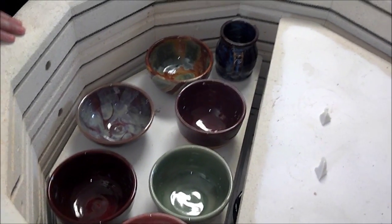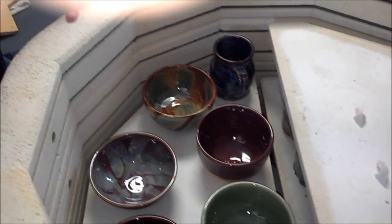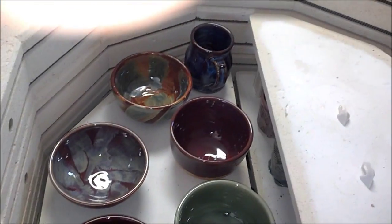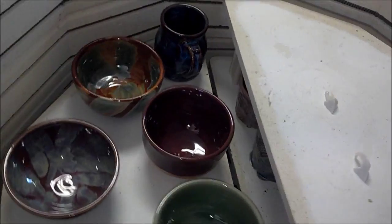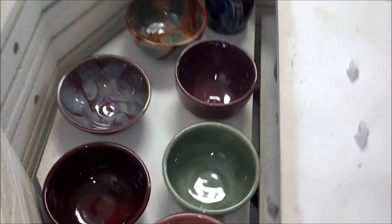It went on the shelf — the glaze ran onto the shelf. Oh, that wasn't nice to tell me that yet. That's okay. That's what we have kiln wash for. That's what we have husbands for.